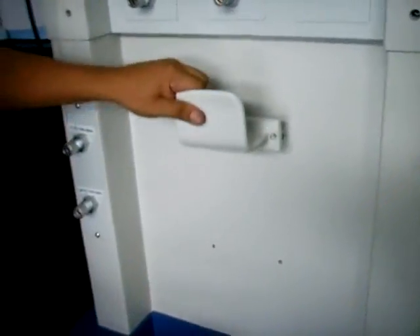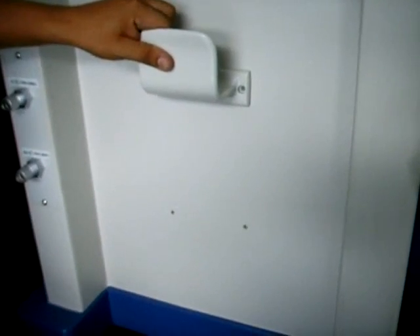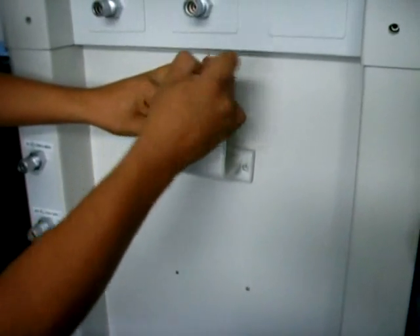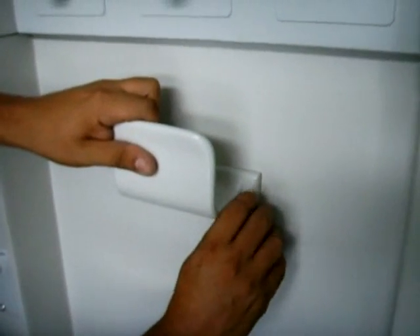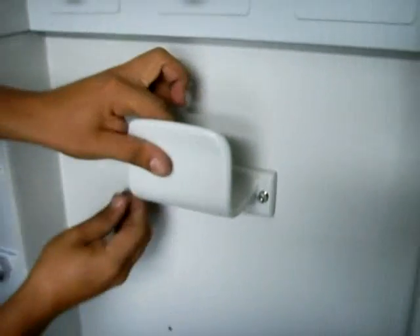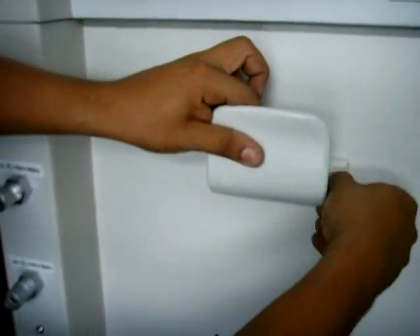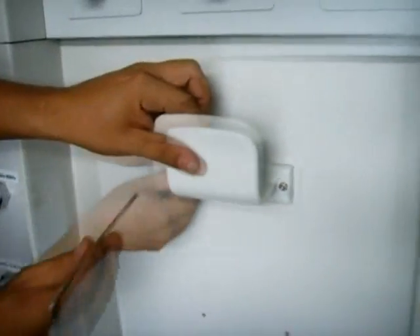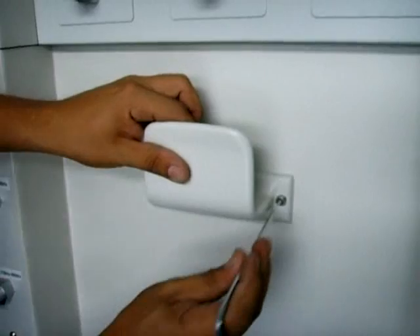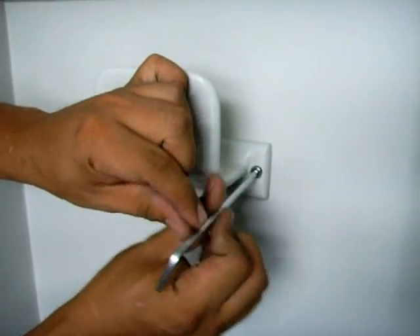Procedemos a realizar la instalación de los soportes de manguera, cada uno como se observa en el video. Tomamos los tornillos y ubicamos el lugar donde vamos a asegurar cada uno de los soportes de las mangueras. Una vez ubiquemos el soporte, procedemos entonces a realizar los ajustes con la llave Allen que trae el equipo consigo.